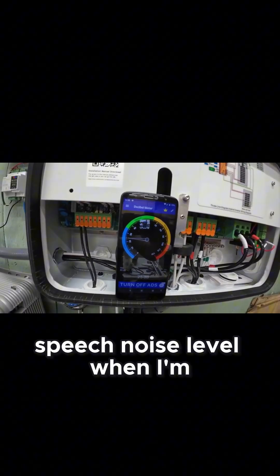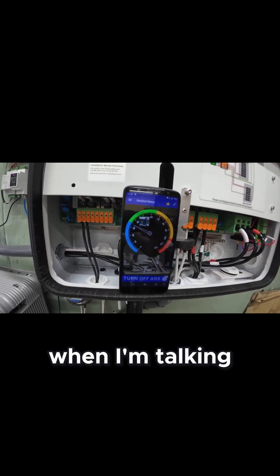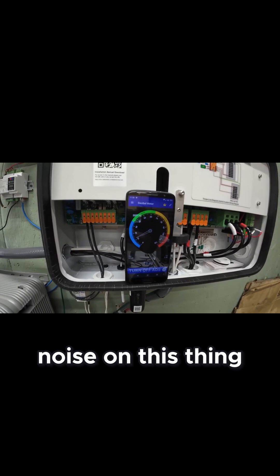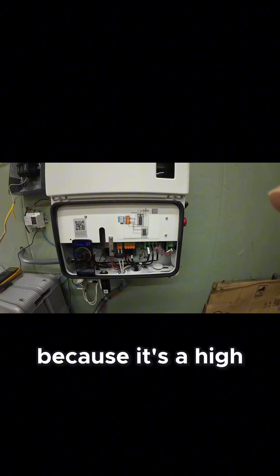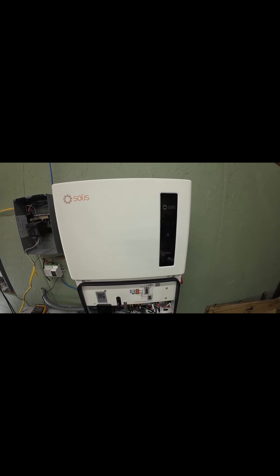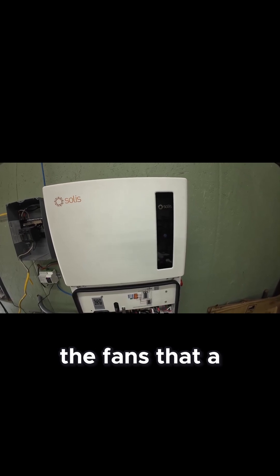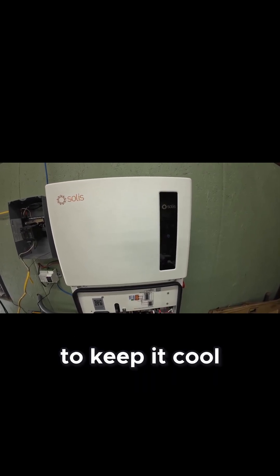There's absolutely no fan noise on this thing because it's a high voltage inverter and the conversion efficiency is very high. Therefore you get a lot less heat, and it doesn't need the fans that a low voltage inverter would need to keep it cool.